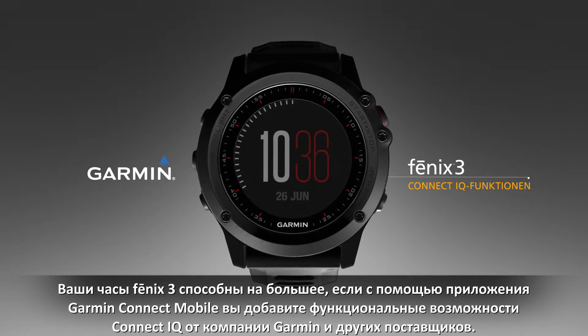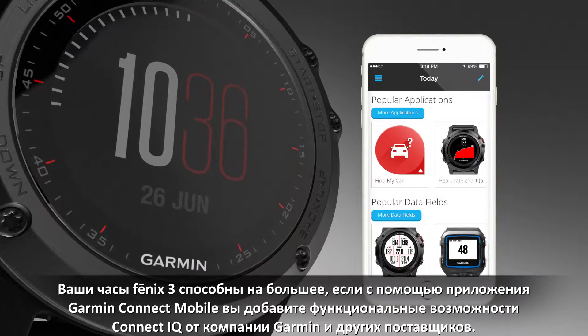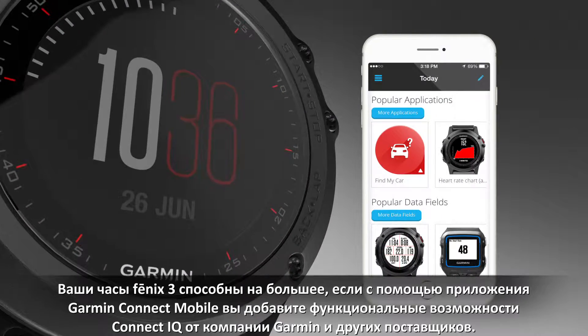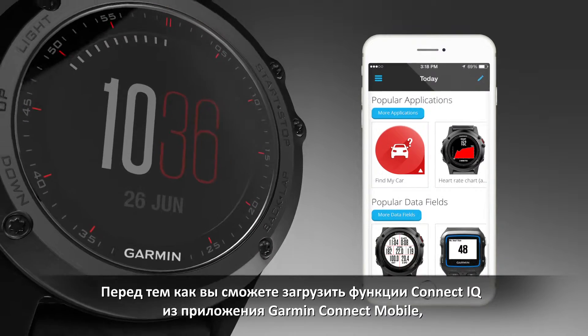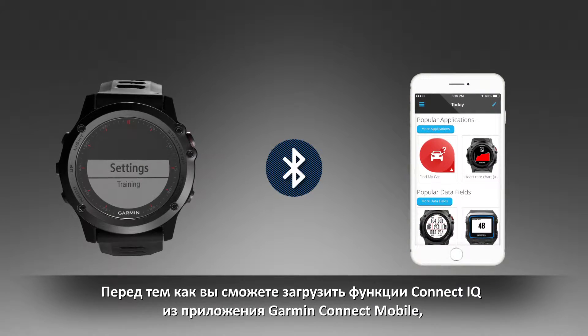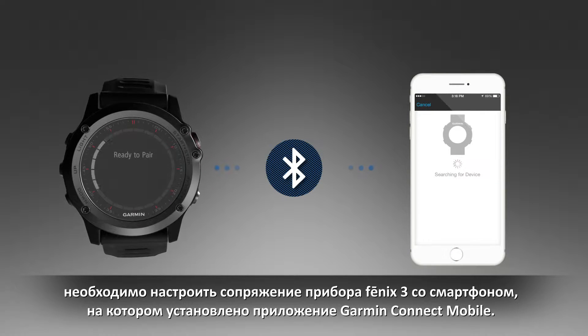Your Fenix 3 can do even more when you add Connect IQ features from Garmin and other providers using the Garmin Connect mobile app. However, before you can download Connect IQ features from the Garmin Connect mobile app, you must pair your Fenix 3 device with your smartphone running the Garmin Connect mobile app.